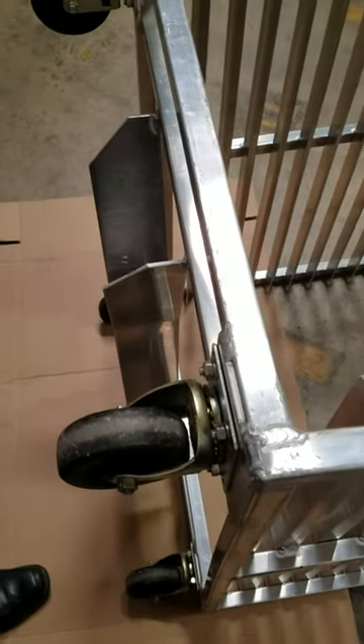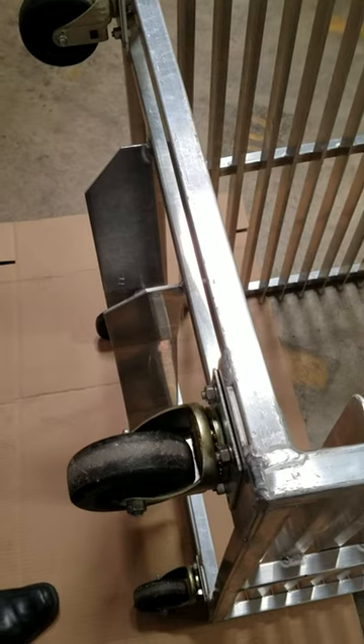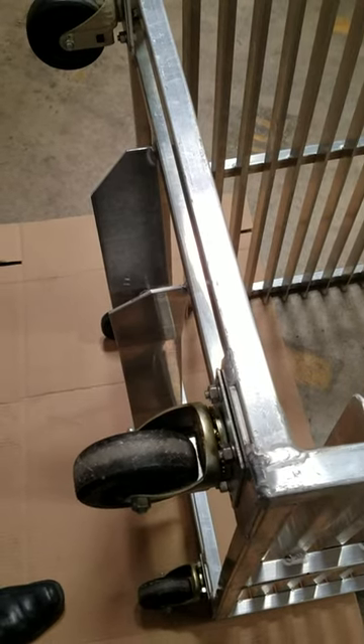These tracks are going to be used in a freezer. Often times the grease in the swivel bearings will freeze up, preventing the casters from swiveling.